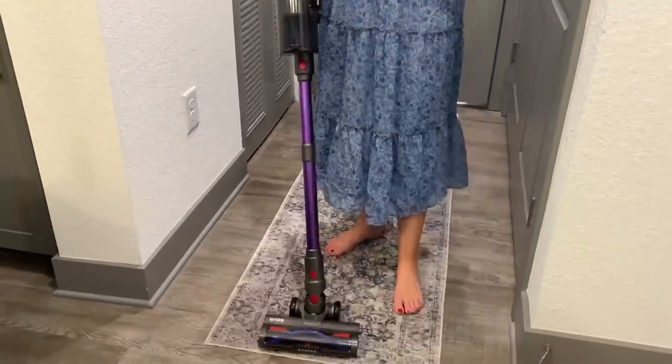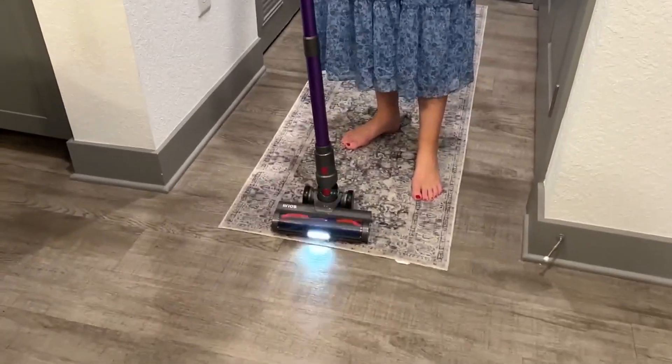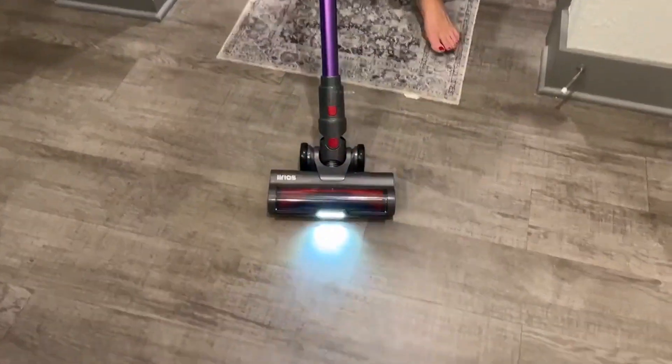So if you're looking for a great cordless vacuum, I highly recommend this one by the brand Lyrios. It works fantastic. Let me show you it again. Thanks for watching.